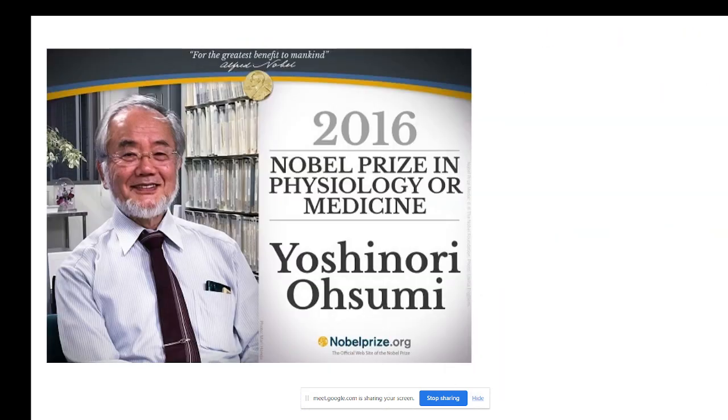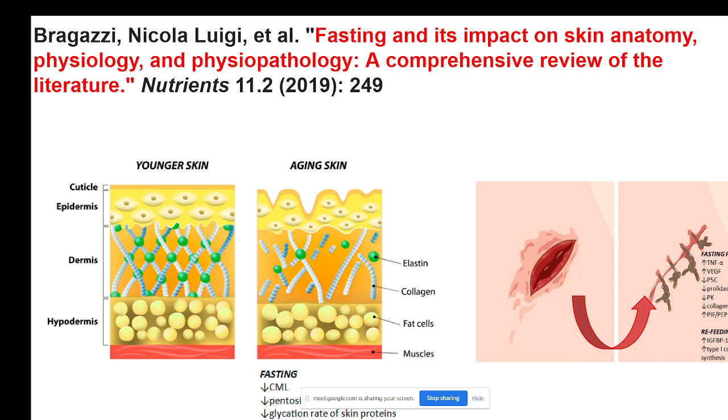Another very important article gives a very objective and clear picture about the mechanism of wound healing — it is about fasting and its impact on skin anatomy and physiology. It is not only about wound healing but about the physiological appearance of the skin and its impact. It is a comprehensive review article. The reference demonstrates that fasting has an impact on different aspects of skin physiology as well as wound healing force.